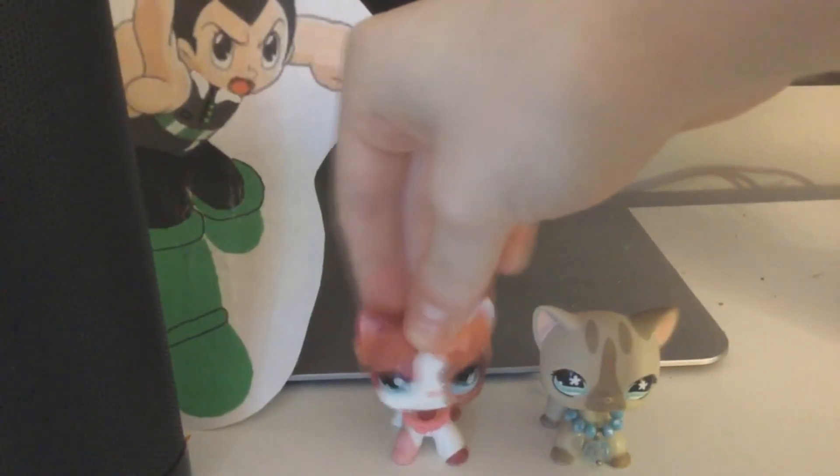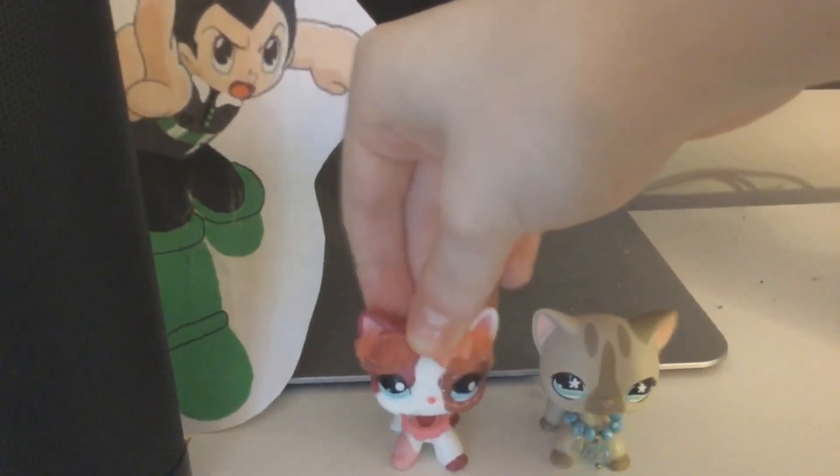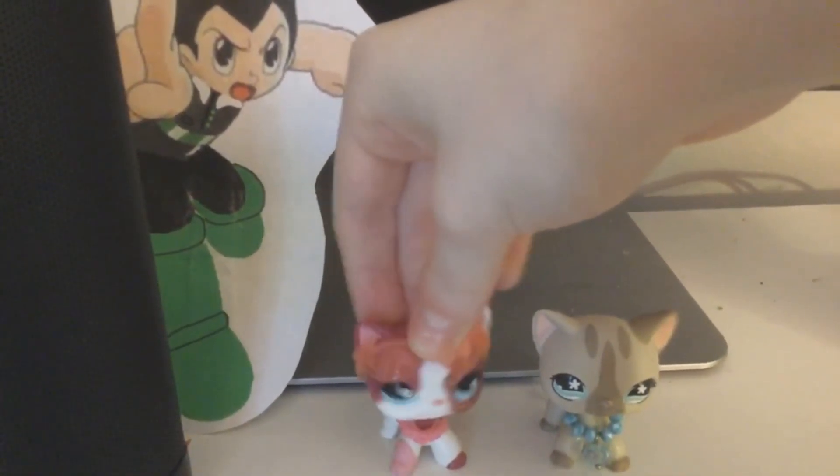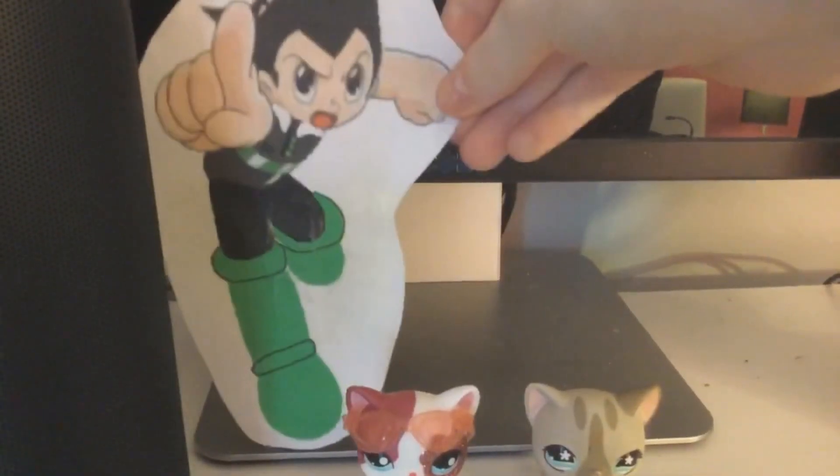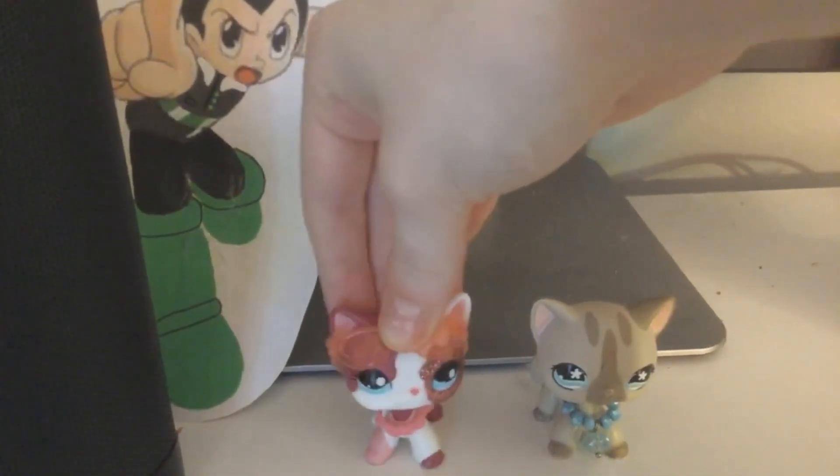Well guys, that's going to do it for this unboxing video. I hope you guys enjoyed it. This is Malps and your robot Astro Boy, signing off. Bye guys. Bye guys.